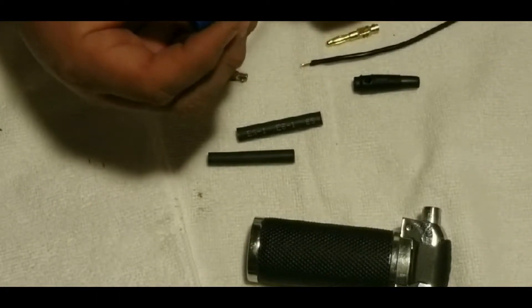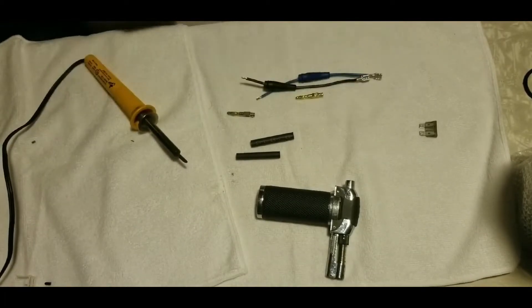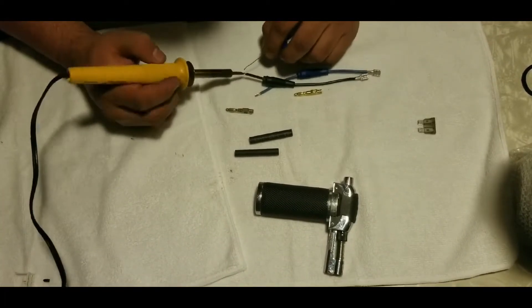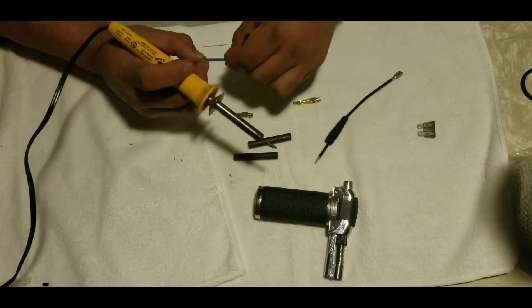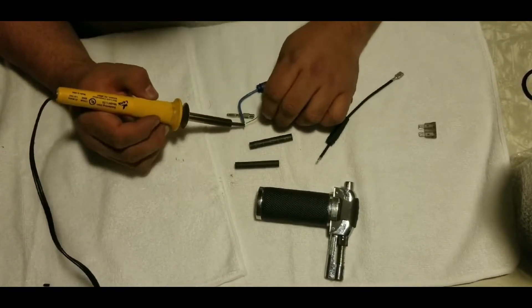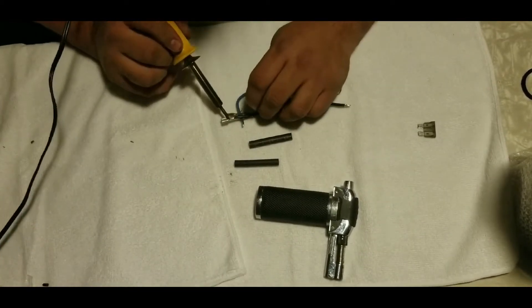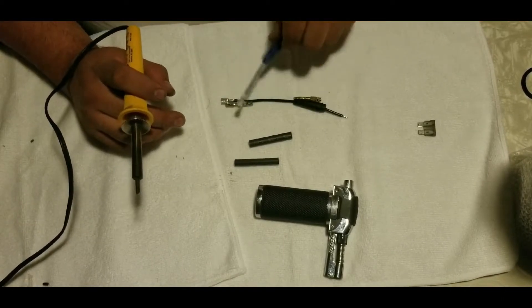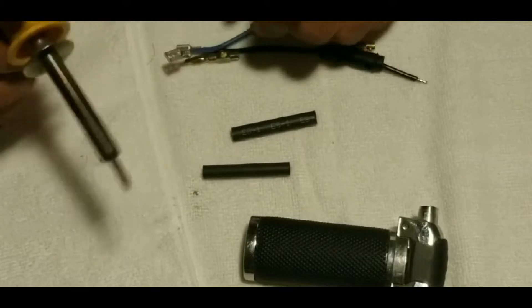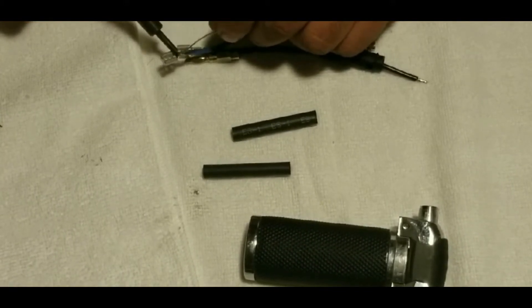In this case these banana jacks came with a rubber cover, so that's what I'm slipping on right now. Before putting my banana jacks on, I like to tin the wire to make sure all the wires are touching, so when I insert it into the banana jack and compress the screw it has in there, I know for sure it's all making contact and I have less resistance, so it shouldn't affect my testing.